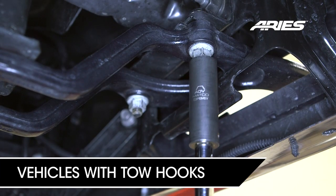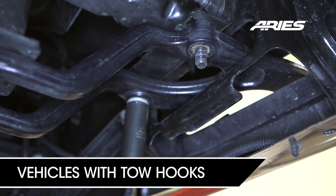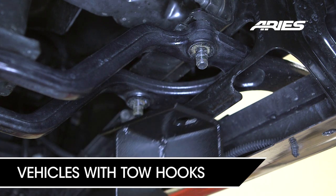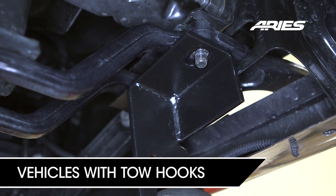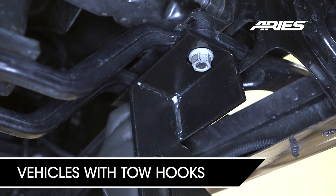For models with tow hooks, start on the driver side and remove the two hex nuts holding the front of the tow hook in place. Attach the lower mounting bracket to the bumper bolts using the previously removed factory nuts. Snug but do not fully tighten this hardware.